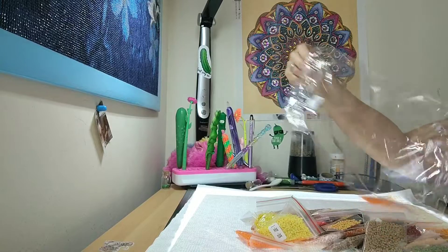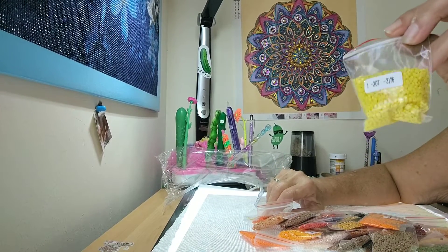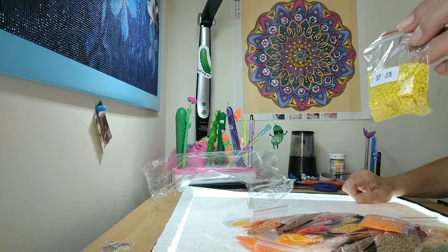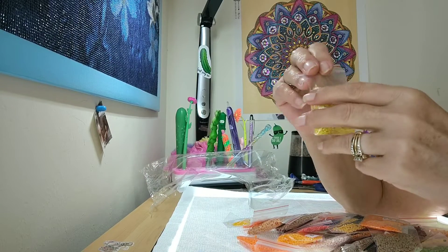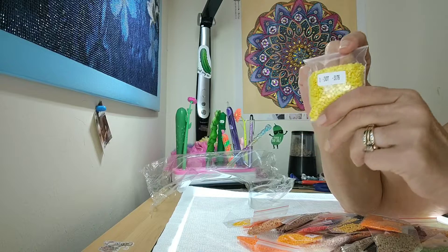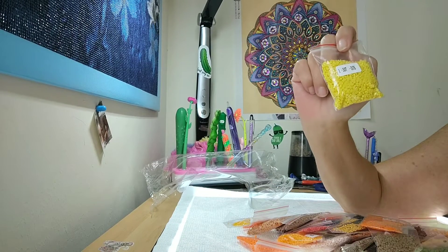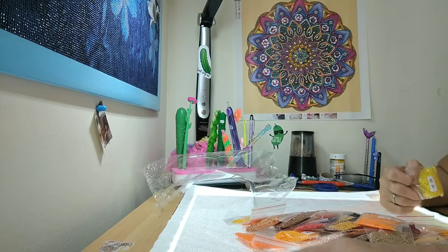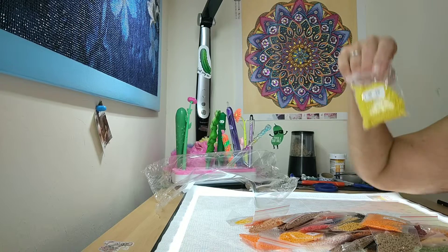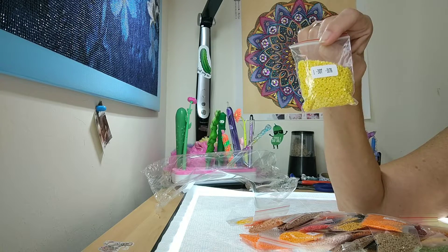These are already in baggies, which I think is awesome. The newer kits — some come like this, some come with the silver and gold writing on them, but I like this method better. Pretty Neat Creative, if you can put an inventory in with your paintings, or at least put the legend on the top left-hand corner and the bottom right-hand corner, that would be a big help to us diamond painters. And continuing to put your diamonds in baggies is a big help too.